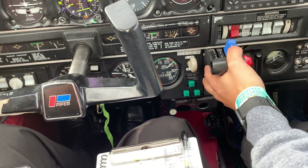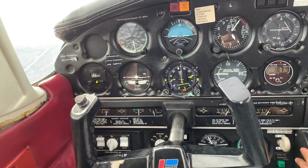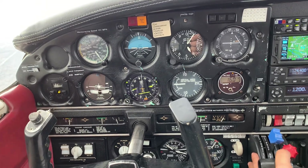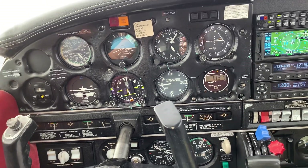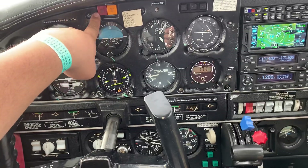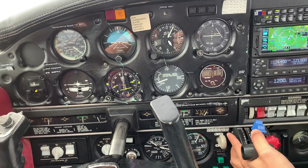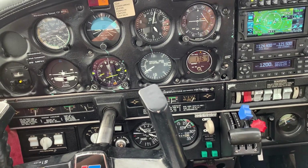We'll trim for 100 and slow the airplane down. We're still looking for traffic, which should be no factor. Slow down to 100 miles per hour. That gear warning horn — why did it go off? The gear unsafe horn means we're below 14 inches of manifold pressure and the gear isn't down, giving us a warning: bring your gear down. The airplane feels like it's going to come in to land — it's just reminding you.